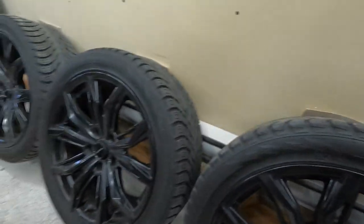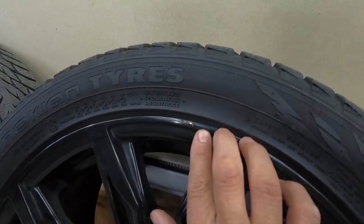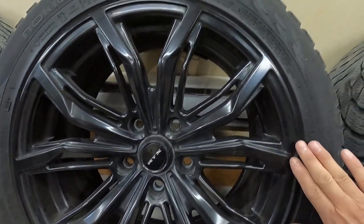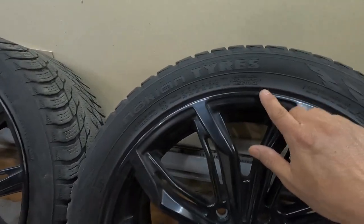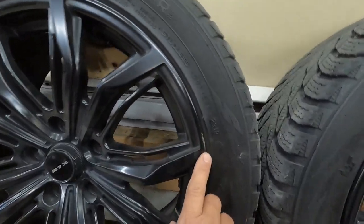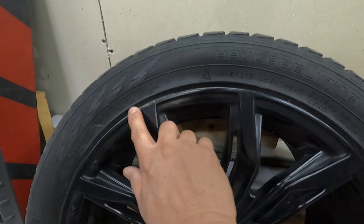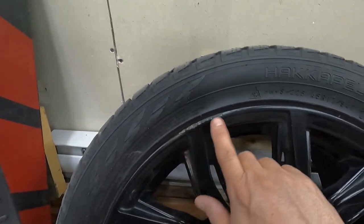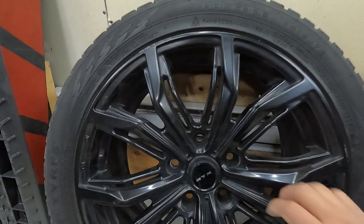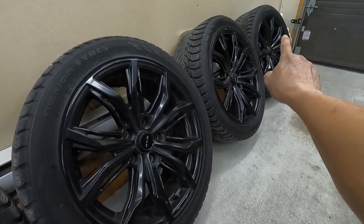On this one I have only a small one and the rest looks okay. I don't see any other ones, so there's only a small one there. For this one I have a slight one here, and here I have a long one that needs to be fixed. So on the last wheel I have a small one, and that one I don't need to fix.